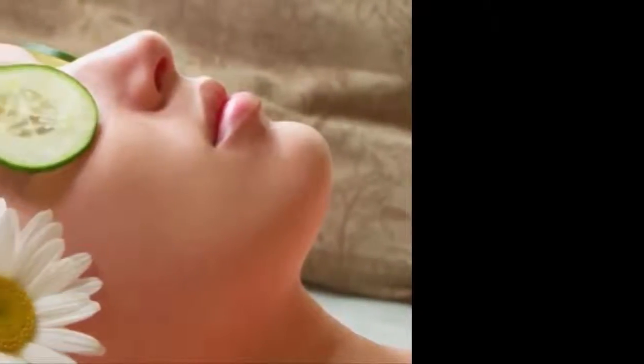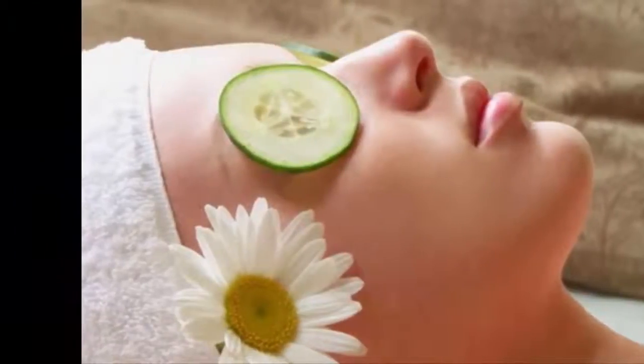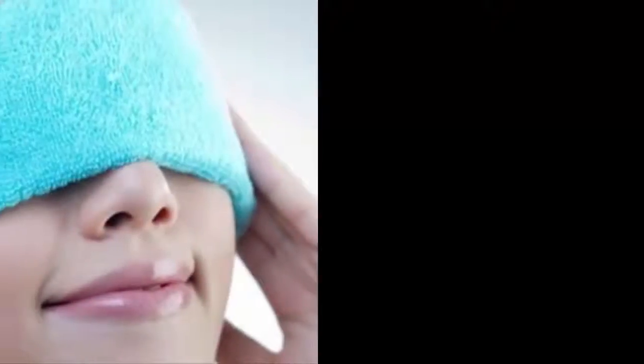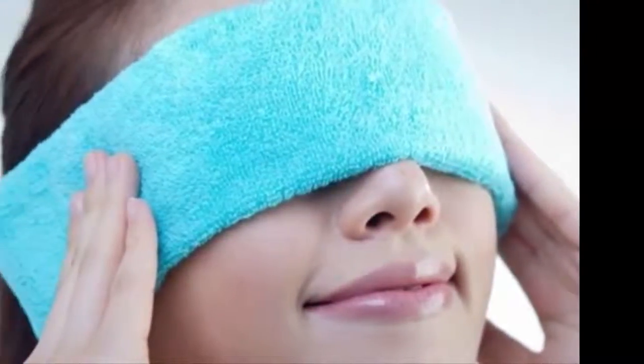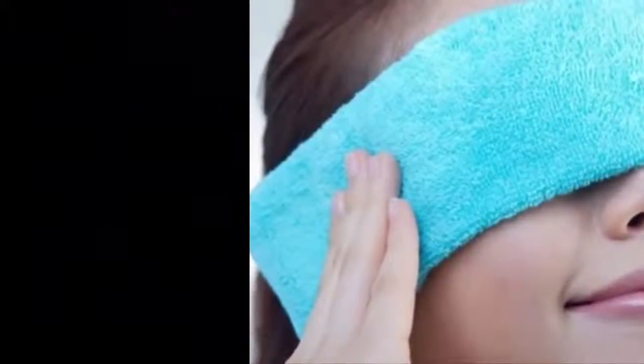Apply cucumber slices. Cucumber is known for its cooling effect. You need to freeze a whole cucumber and cut out round slices. When cool, these moderately thick cucumber slices can be placed on your eyes. Ice-chilled cucumber, along with its cooling properties, numbs dry eyes and offers quick relief.